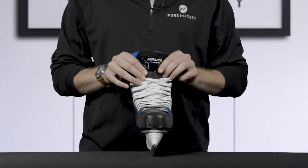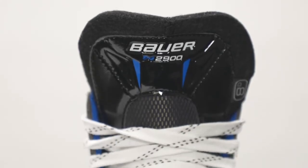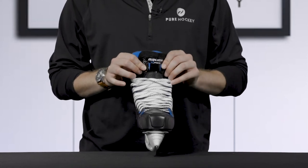Moving to the front, we see Bauer uses a two-piece 40-ounce felt tongue. This tongue also has a high-density metatarsal guard and it's going to offer good protection against lace bite while remaining comfortable.